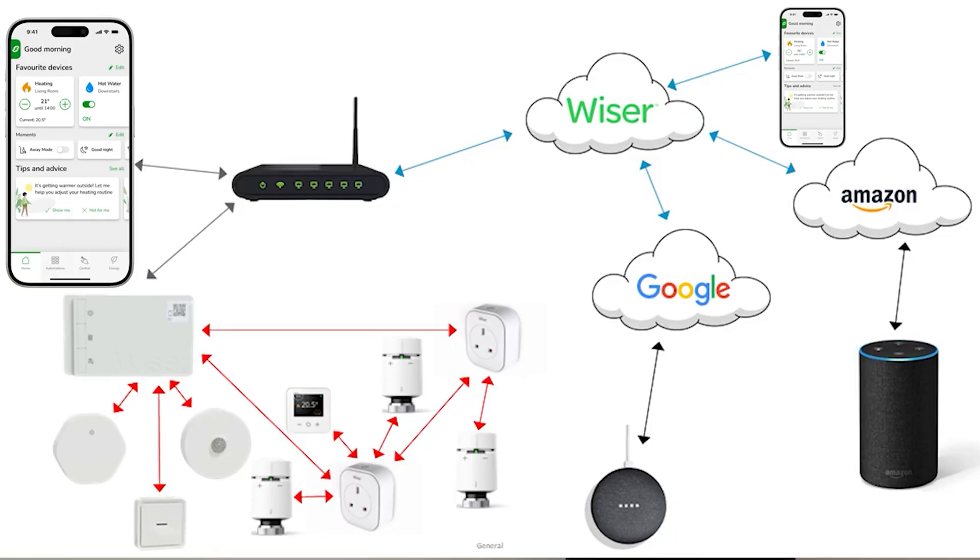As the Wiser Hub R manages connections to both Wi-Fi and the device's network, the more centrally located it can be within the property will reduce the need for signal boosting.